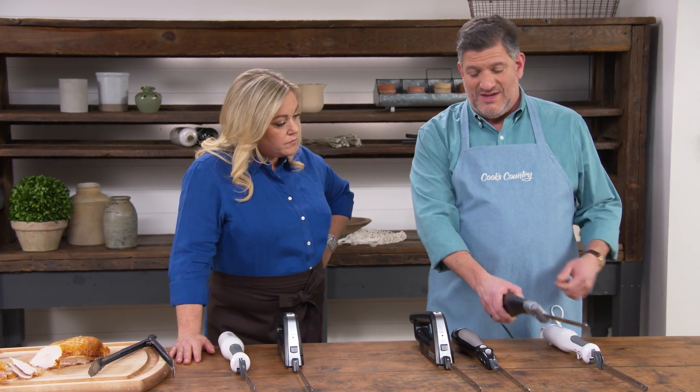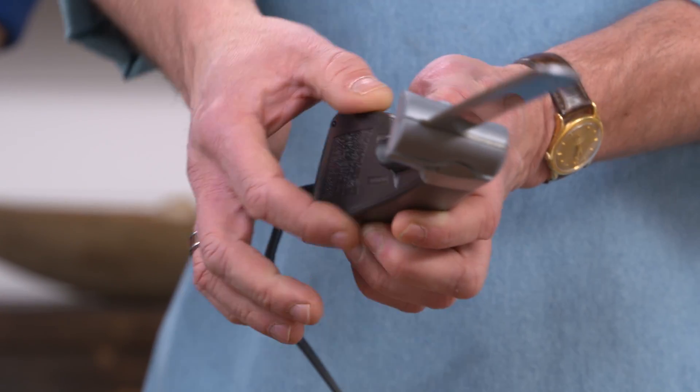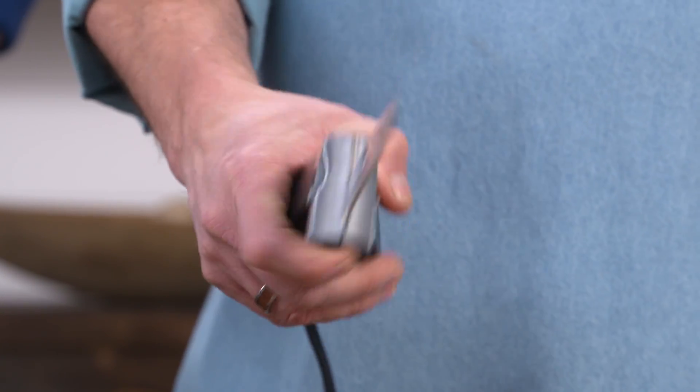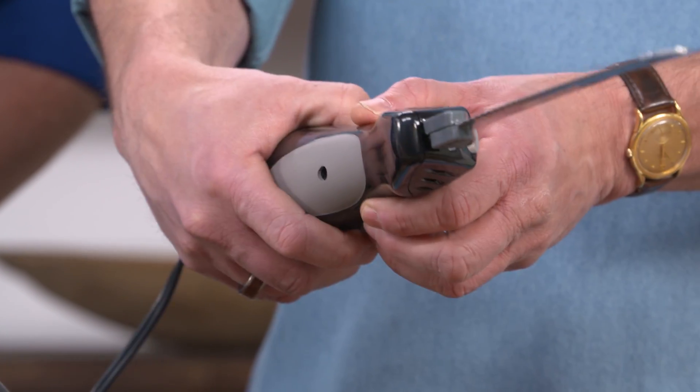A couple of design features came up in testing. The first was the handle: some models had hard edges and creases that testers didn't like. They preferred a nicely rounded handle that was more comfortable to grip, especially important when you're carving a large holiday roast and using it for an extended period.